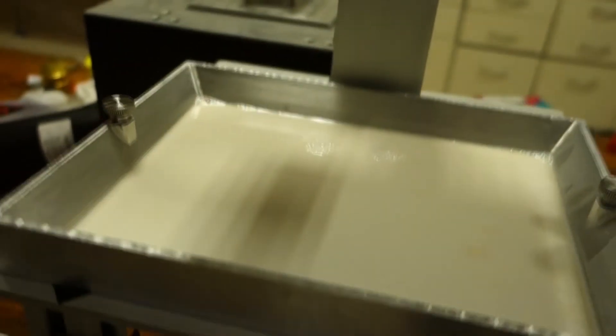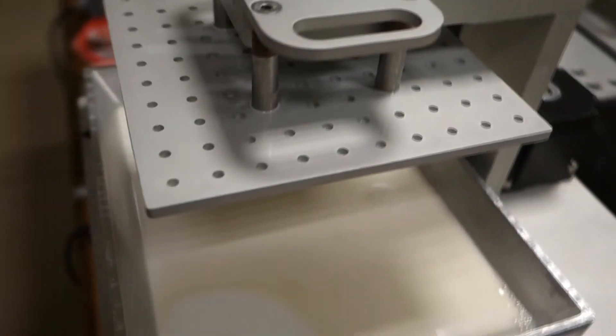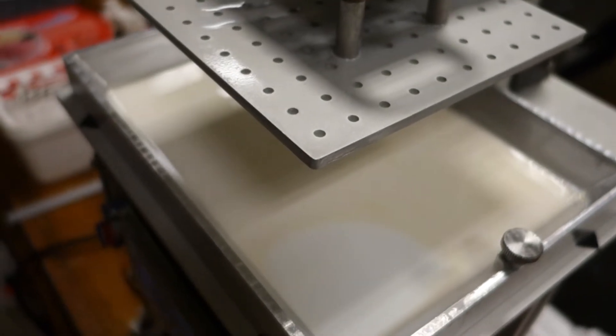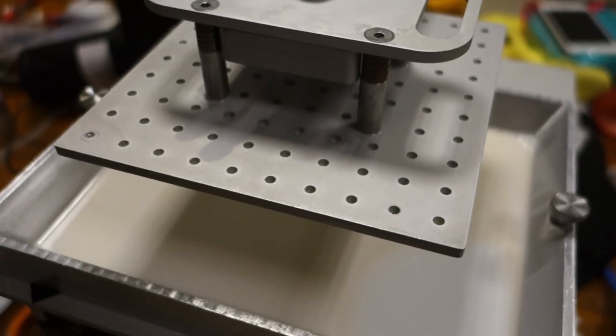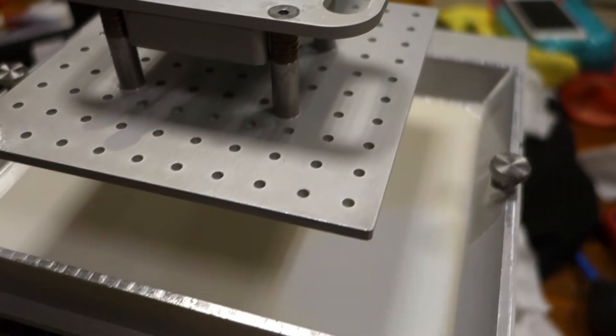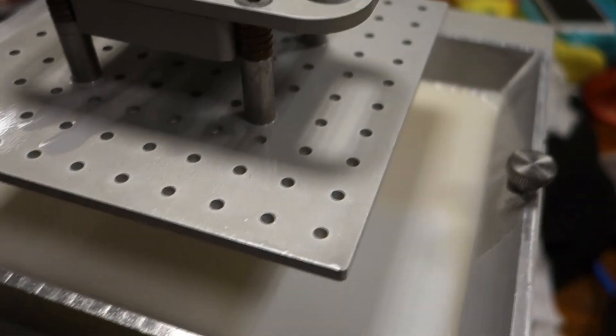We add a little more resin to fill it up — we're using white dental resin. We just wanted to show the process of adding it. After that, the 3D printing process starts. It is a slow process unfortunately, but hopefully 3D printers will print faster in the future. The printing begins once we've loaded the model from our computer.